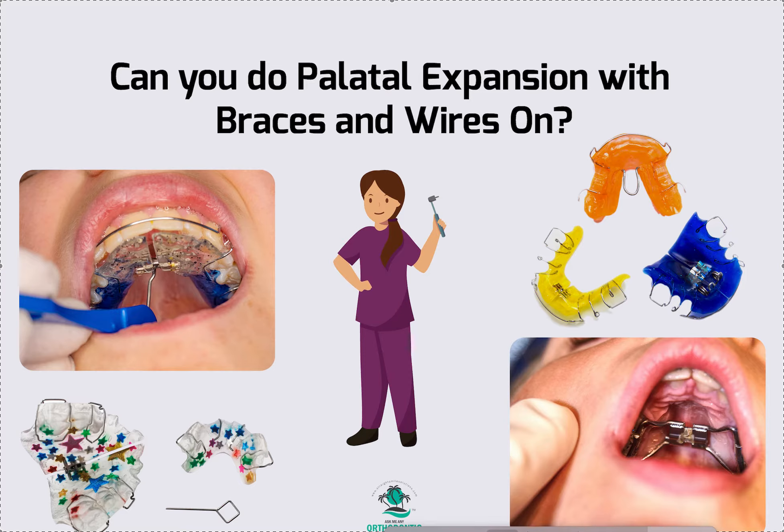It's Dr. Amanda with Straight Smiles Solutions, straightsmilesolutions.com. The question I got today was: can you do palate expansion at the same time that you have brackets and wires on? The answer is absolutely yes, you totally can.